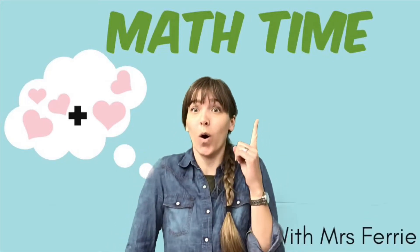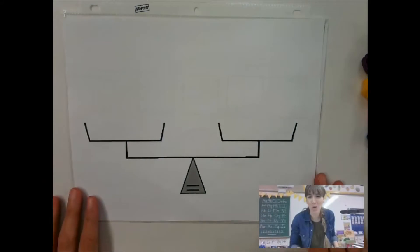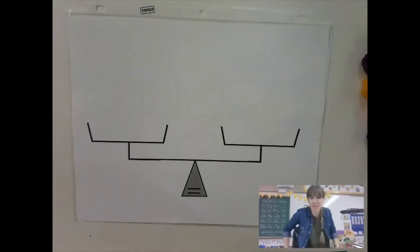It's Math Time! Here we go! Welcome back to Math Time, boys and girls.